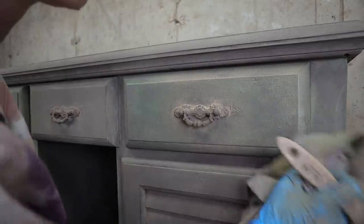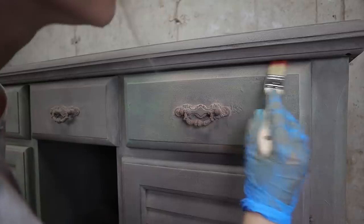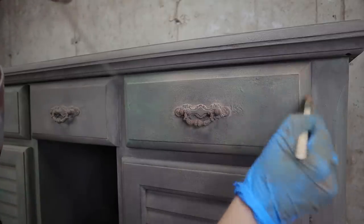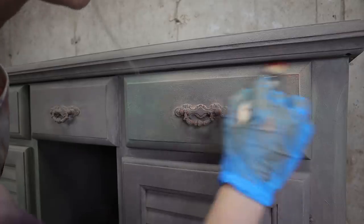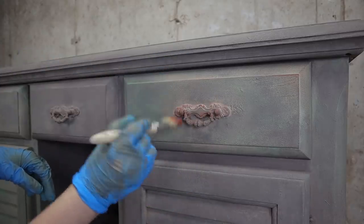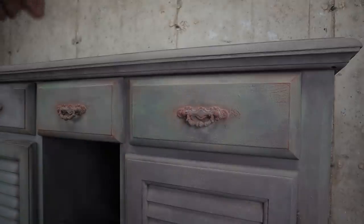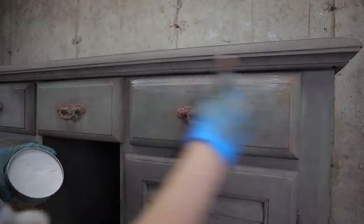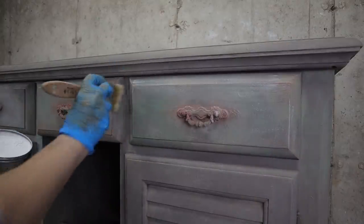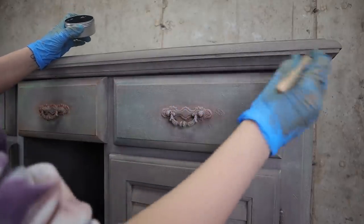Once I had that balance nice, I added a little more rusty nail with a dry brush — just very light, for that extra spice. And now for the protection, I am using some white and black wax. First I spread white wax everywhere, then I used black wax around my corners and hardware.